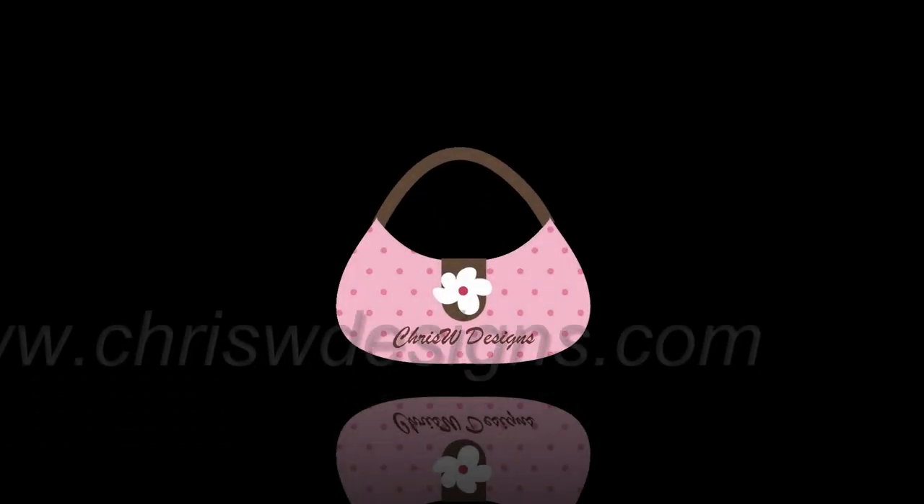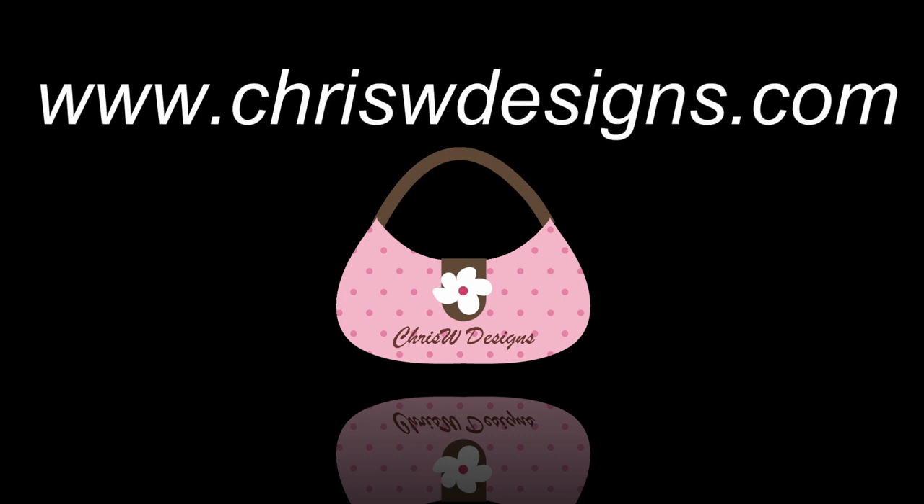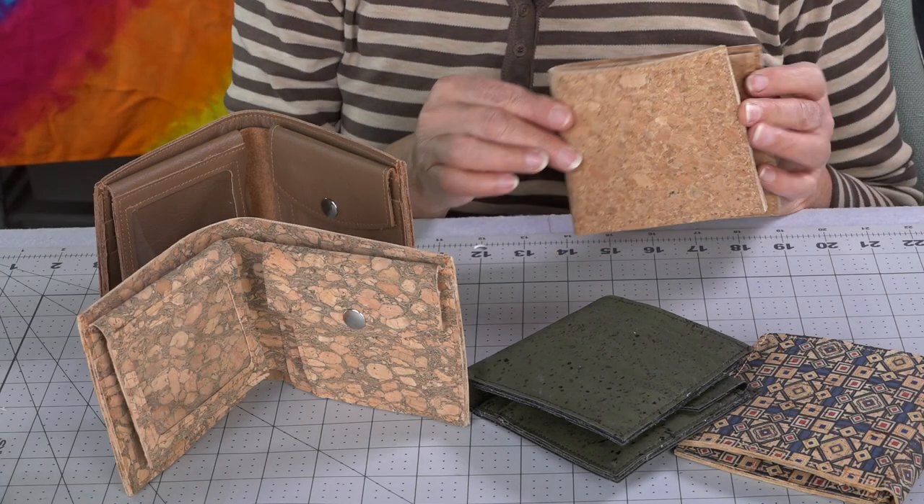G'day, it's Christine here from Chris W Designs, and today I'd like to introduce you to the Workman's Wallet. And so this is our Workman's Wallet.